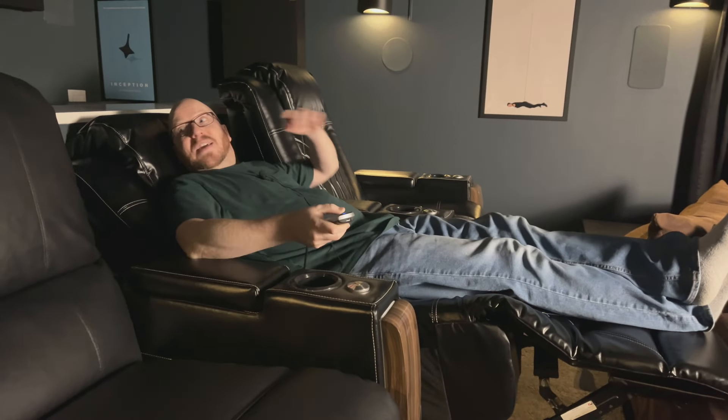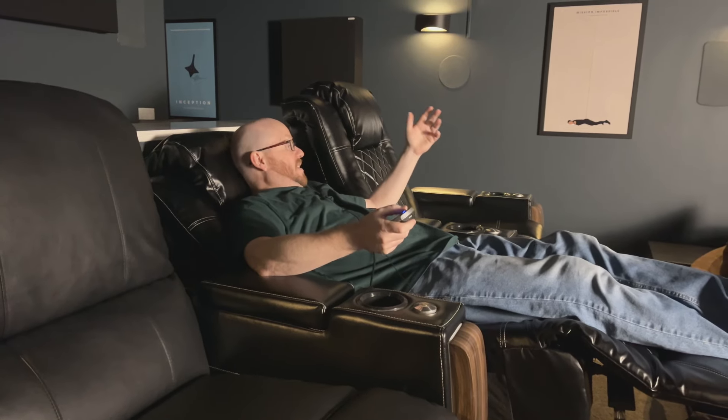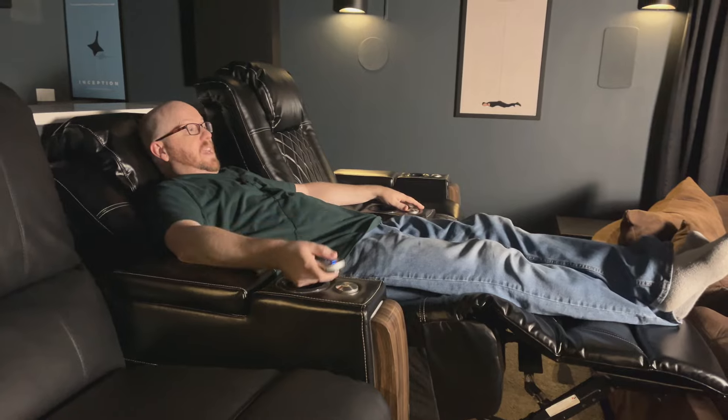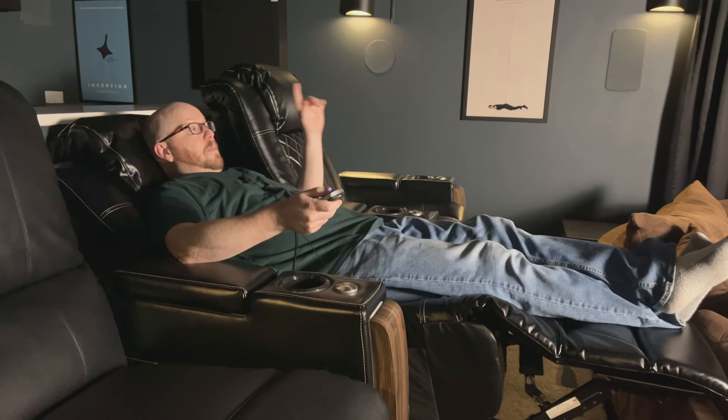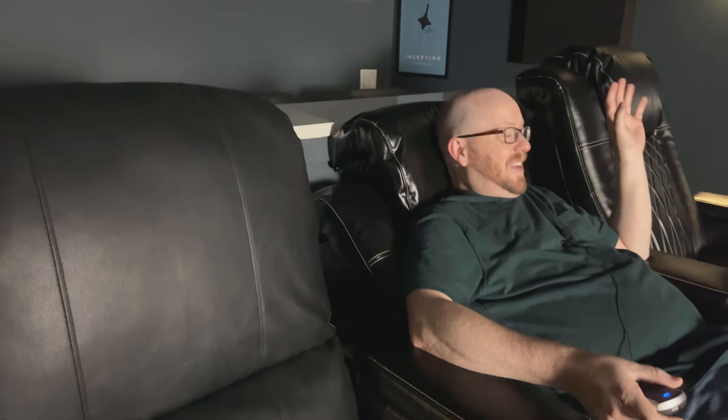I've got these things backed all the way up against the bar and they still recline fully — the way they come up over the couch in the front is incredible. When you're seated reclined like this your head is kind of looking up at the ceiling, but they have a cool feature where you can raise up the headrest so now you're fully reclined but your head is lifted up looking directly at the screen. My old chairs have no headrest movement at all.